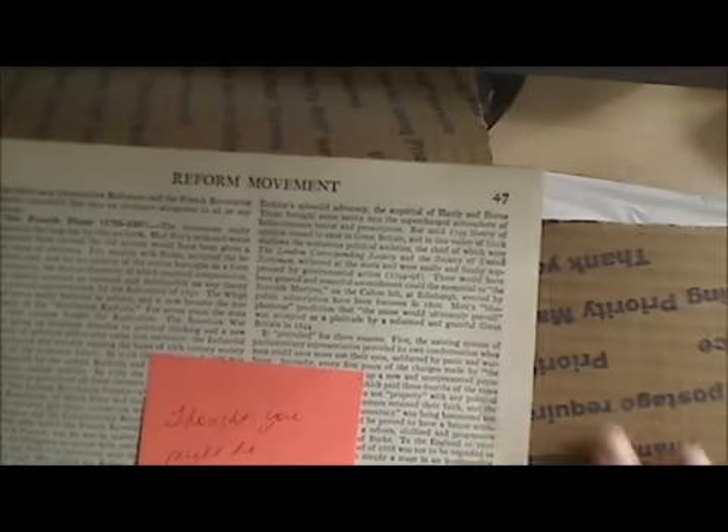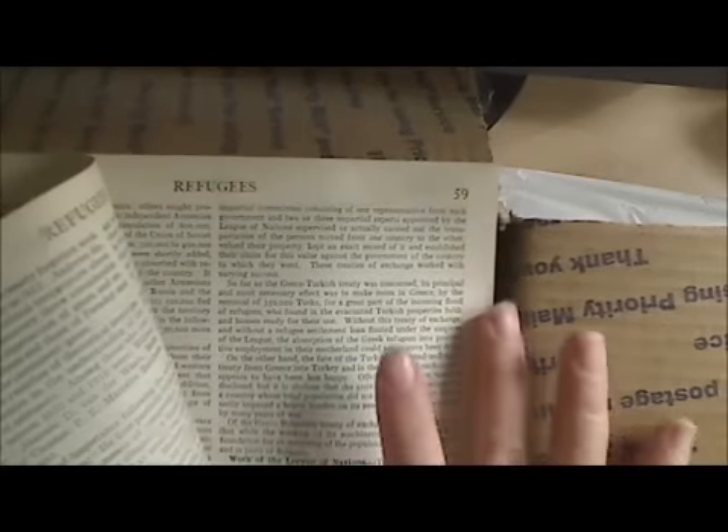Aww, how cute! It is - thank you so much Jackie. Oh my gosh, you didn't have to send anything more than just the packet - you didn't even have to send those photo things. Thank you so much for sending those to me, I so appreciate it. Oh my goodness, some old paper to use for projects and stuff - thank you so much!